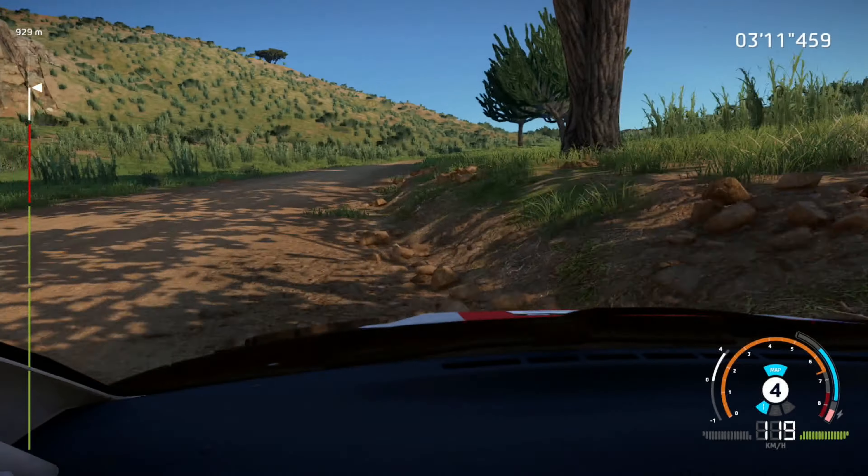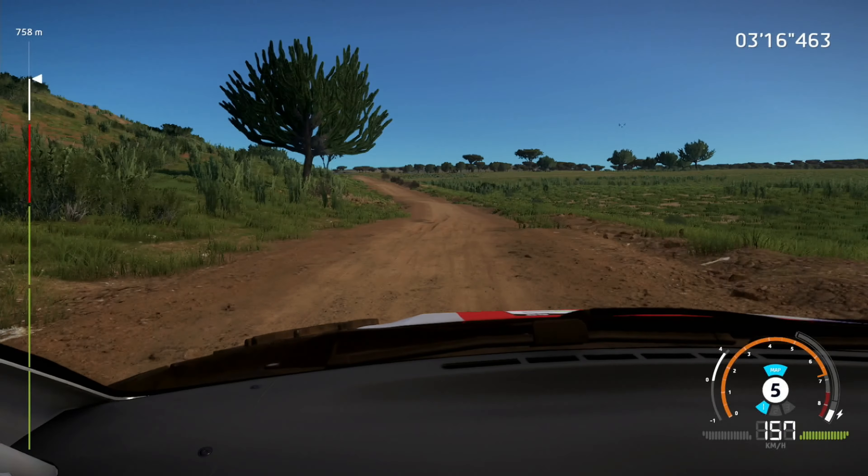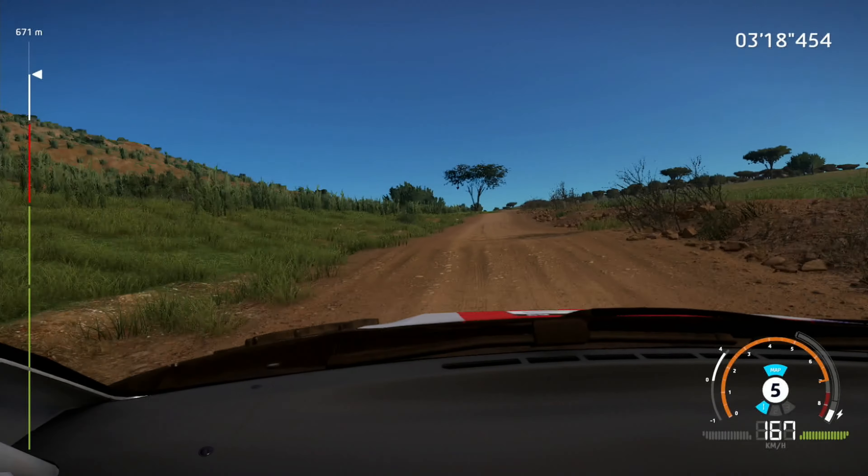Left six, bumpy, keep in to right six. Left four, tightens, into right four, tightens.